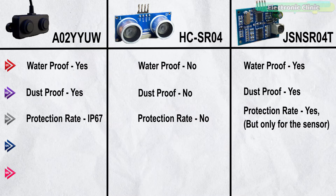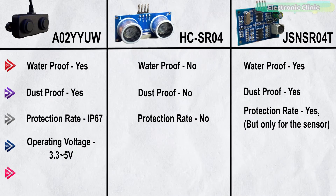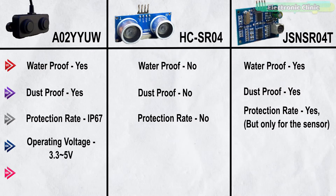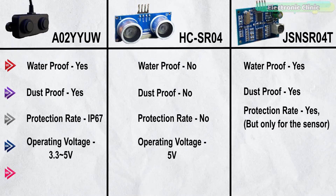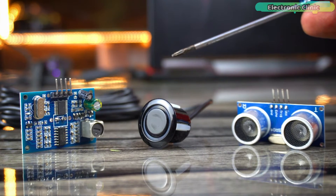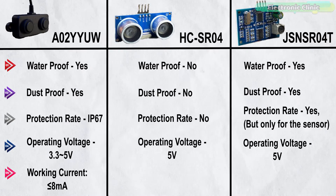The operating voltage of the A02YUW waterproof ultrasonic sensor is 3.3V to 5V DC, making it compatible with ESP32, ESP8266, STM32, and Raspberry Pi Pico (3.3V boards), as well as Arduino and Raspberry Pi (5V boards). The HC-SR04 and JSN-SR04D are 5V compatible only, so if using them with 3.3V controller boards, you will need voltage converters.